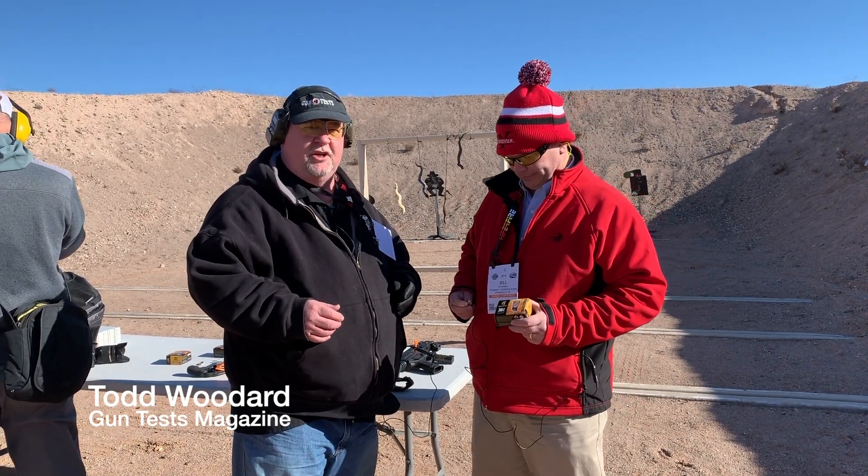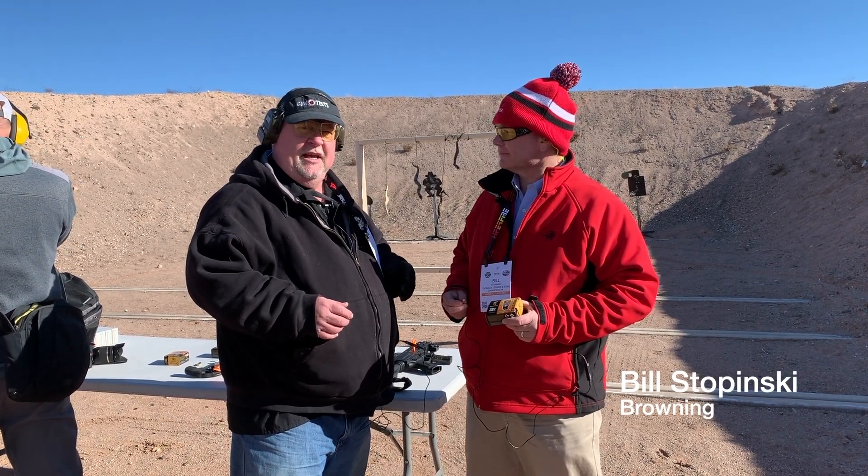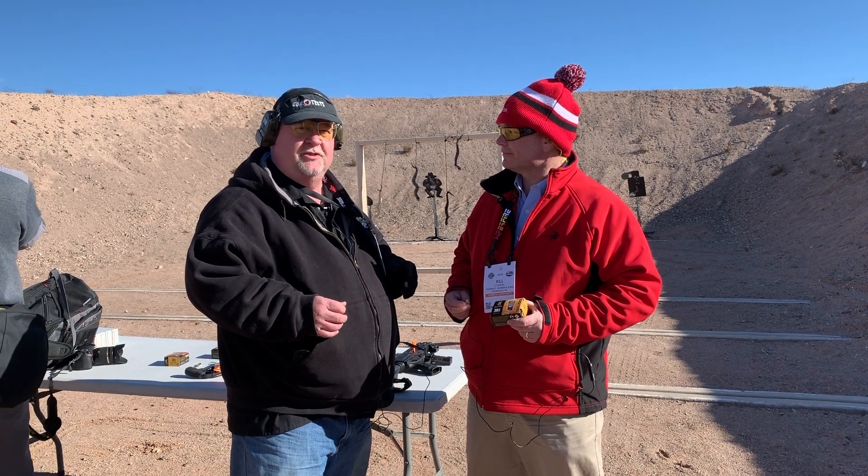Hey Gun Test readers, this is Todd Woodard, editor of Gun Test Magazine here at Shot Show 2019. I'm here with Bill Stapinski, the manufacturer's rep for Browning. He's going to tell us about a couple of new loads that they have.